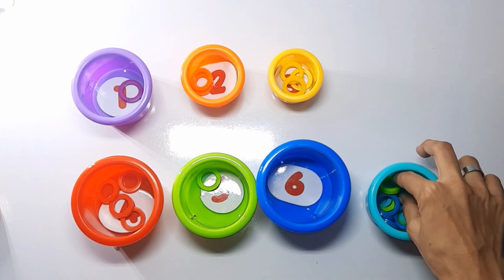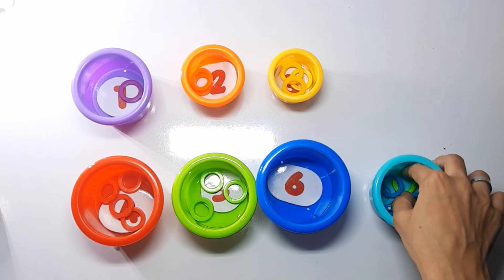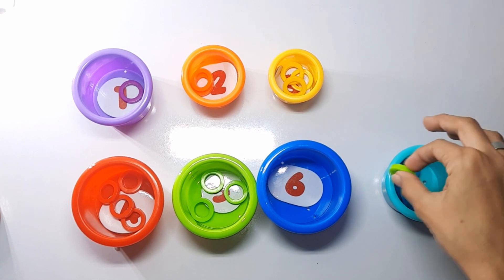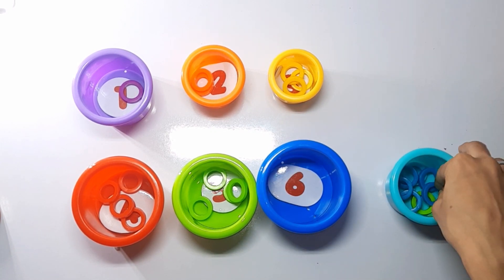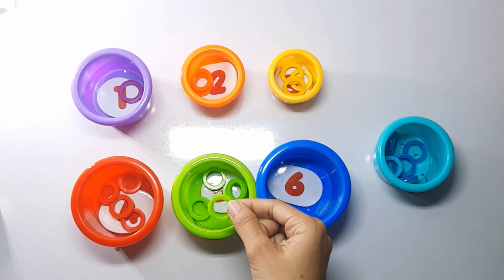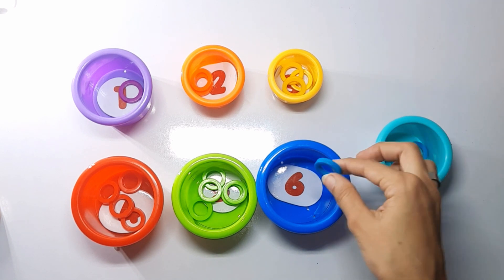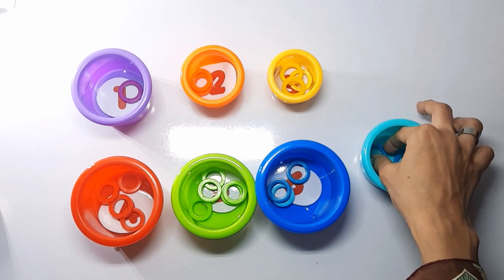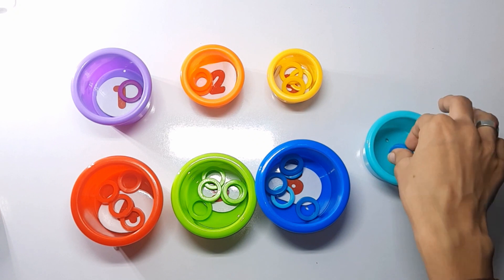One, two, three, four, and the last — number five. A blue ball has number six. How many rings do we have? One, two, three, four, five, and the last is number six.